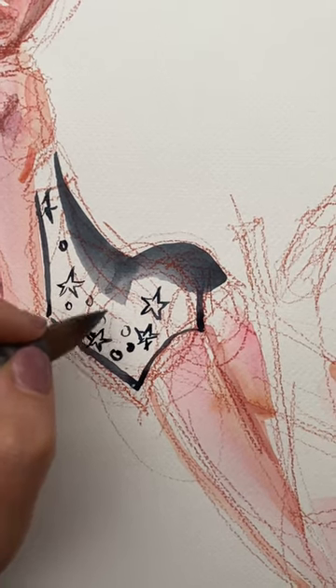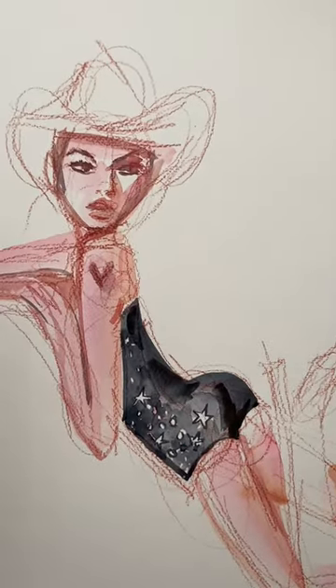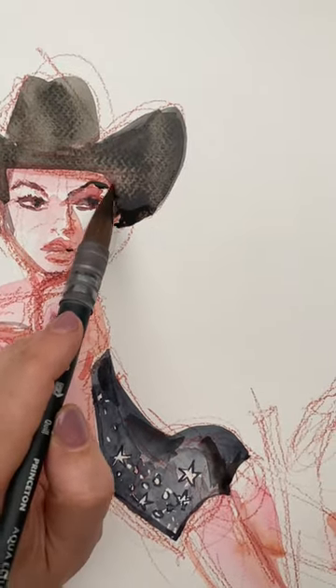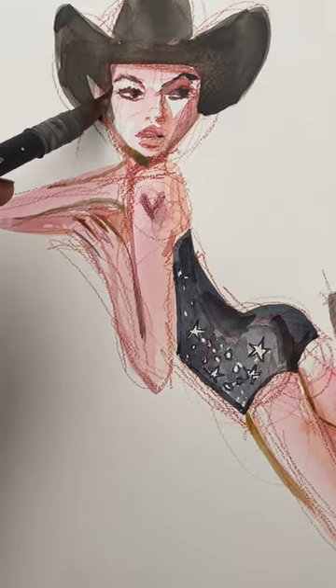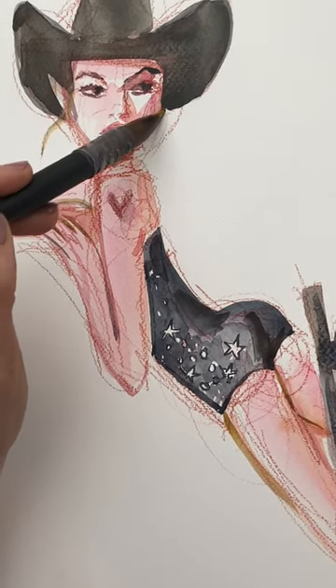And then I'm just going to paint around those. It doesn't have to be perfect because it's just a gestural sketch, and I actually kind of hate perfection. So whatever. And then there's the cowboy hat. If you notice, one side of her face is totally like too thick — the perspective's off. So I fix that right here.